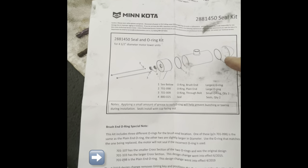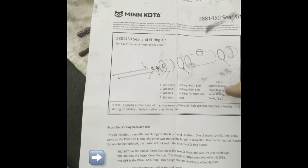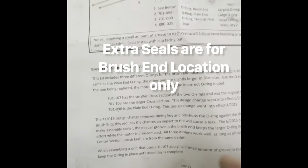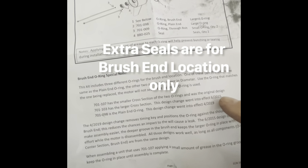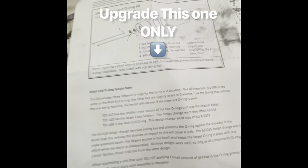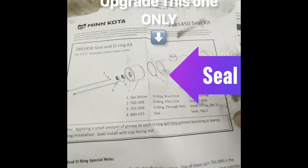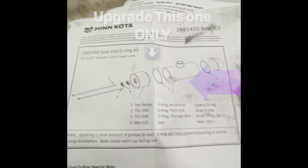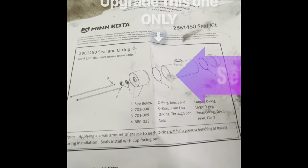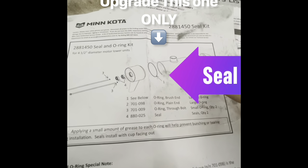When I got my parts, there was a large O-ring. The largest O-ring goes on number one position. This seal has been upgraded — once in 2015 and again in 2019. I should have been notified that this has been upgraded. And guess why it was upgraded? Probably because it was leaking.